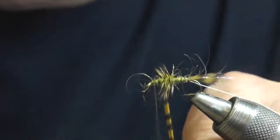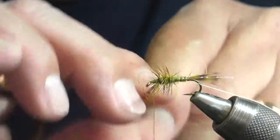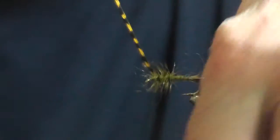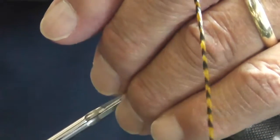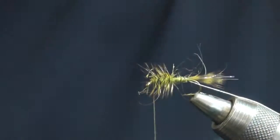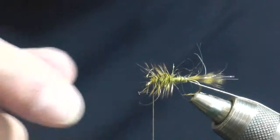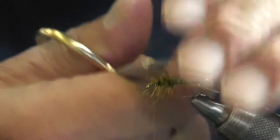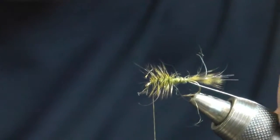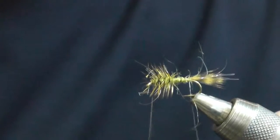Wind the hackle through about three times — three and a half here. I undersized the hackle; this is a number 12 hook and the hackle is actually made for a 16. That is to represent the legs of the larva.